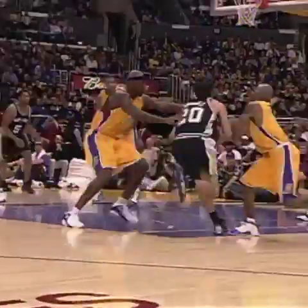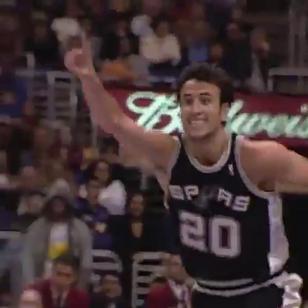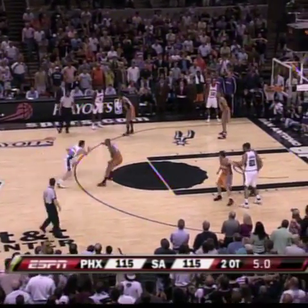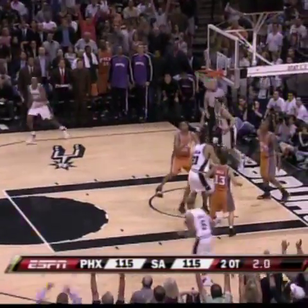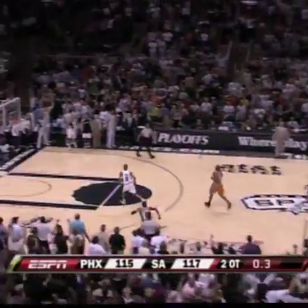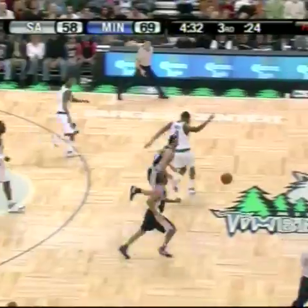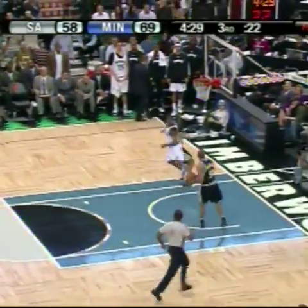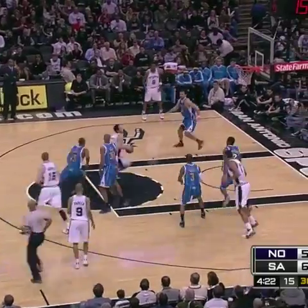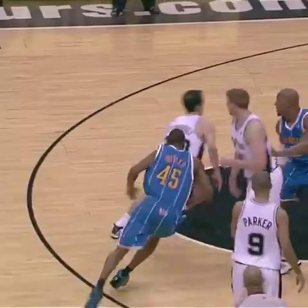Ginobili crossover move — oh, Manu Ginobili! Even the Laker fans erupted with that one. The Spurs still have a couple of timeouts but they're not going to use it. Ginobili to the basket, puts it up, banks it in with 1.8 seconds left! Inbound — Nash puts it up, it's over, the Spurs win! Behind the back Ginobili, the pass to Parker — a thing of beauty. The Hornets' door followed their lead. Follow that baby — run by Ginobili.